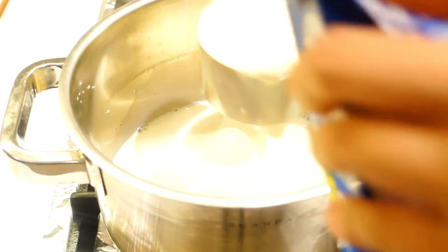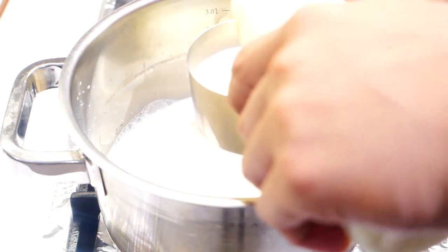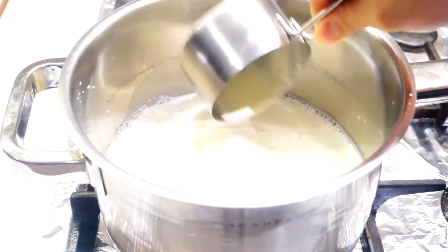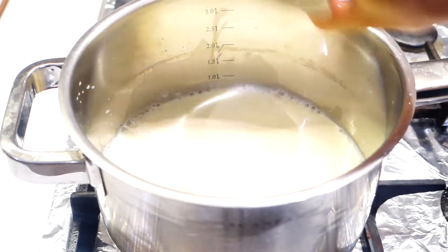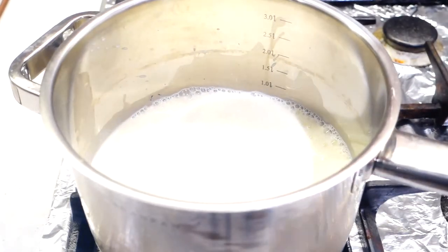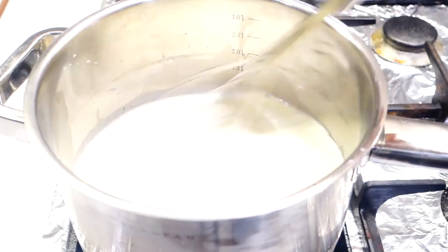We're going to start the recipe by mixing 2.5 cups of full cream milk and about 150 ml of thickened cream. And to that we're going to add about half a cup of sugar, turn the heat on to medium and bring it up to heat while whisking constantly.